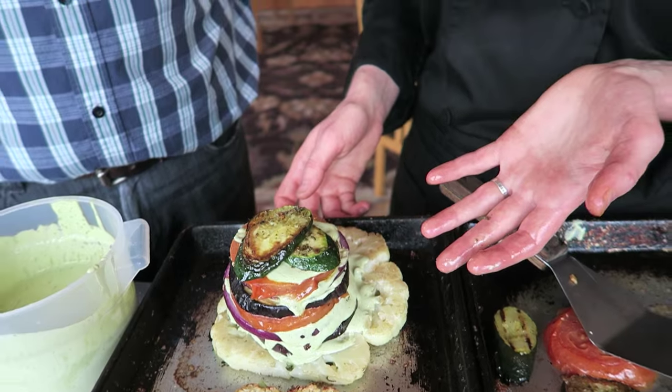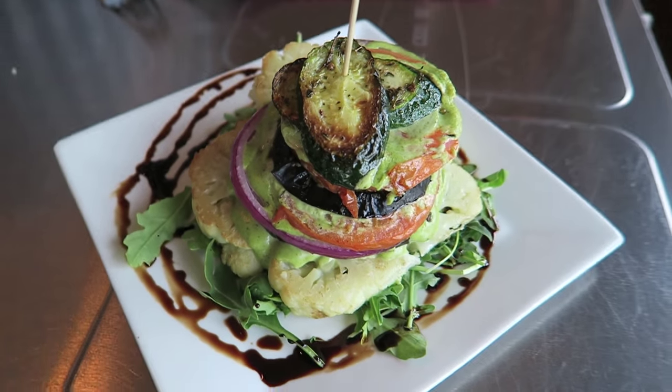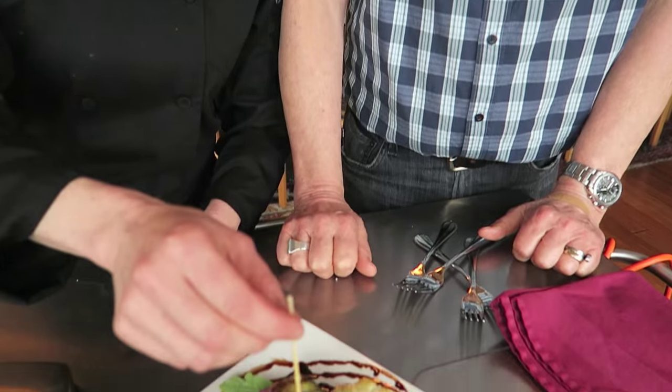You can keep these in the fridge for a few days, and right before you want to eat it, put it in the oven at 350 degrees and just warm it up thoroughly — about 10 to 12 minutes. We've put down a bed of baby arugula, and then garnish the plate with a little bit of balsamic reduction, which you can find in another one of our videos. The cauliflower stack has been reheated and the skewer removed — it's ready to eat.